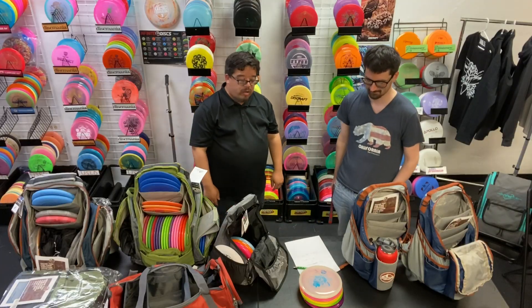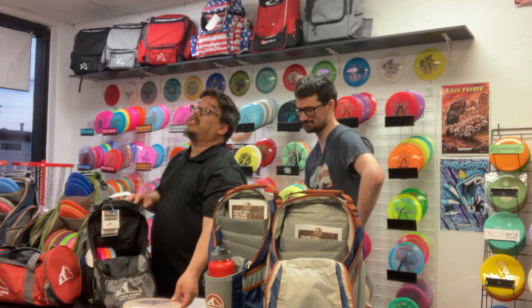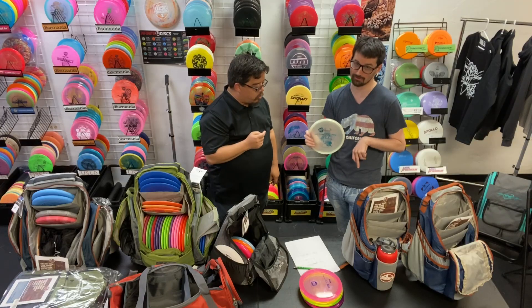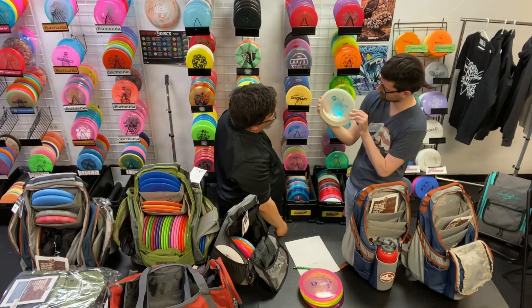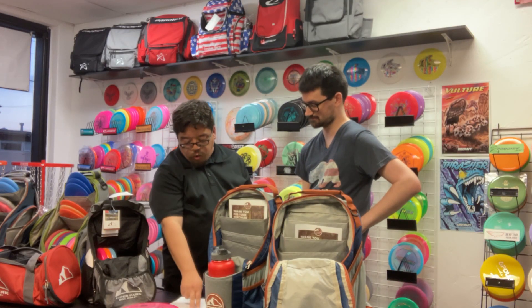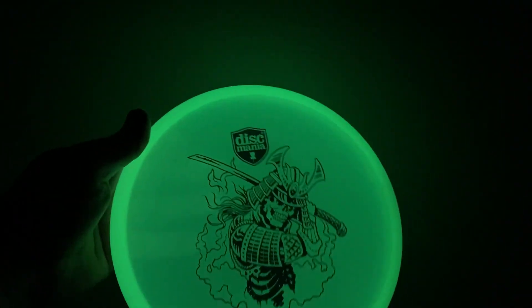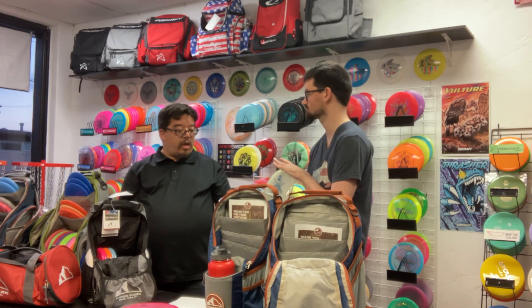Welcome back to the channel, I'm Chapman Fields, this is the Guy in the Middle. Today we're going to talk about some discs media stuff. Look at this — the Shogun, or the Glogun, however you want to call it. Look at that beautiful stamp! The flight numbers on this are two, four, zero, two — putt approach. I like it a lot. It glows! You can get that now at Flat Farms, ff disc golf dot com slash shop.